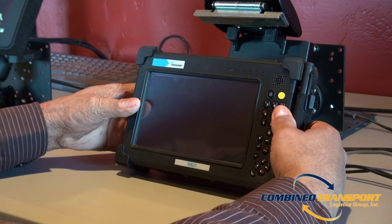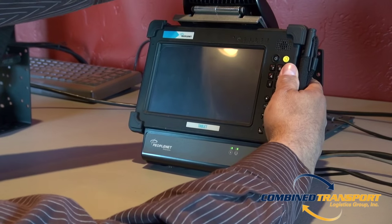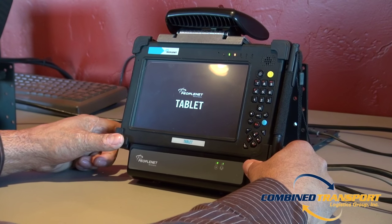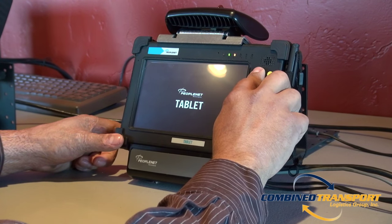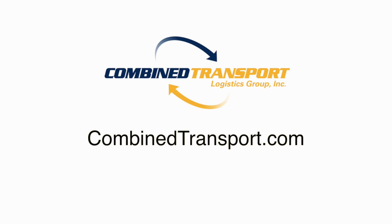Once this is completed, please put your unit back in its cradle. If the unit does not automatically power on, simply hold down the power button once more.